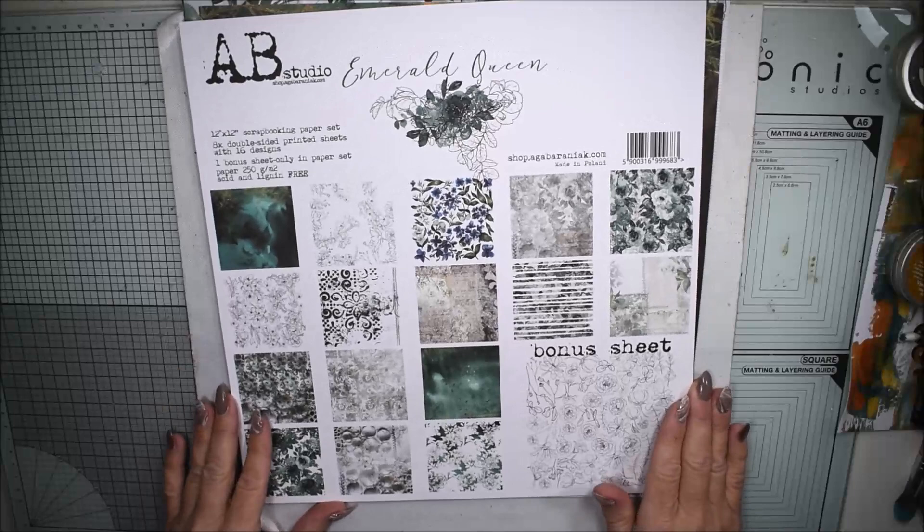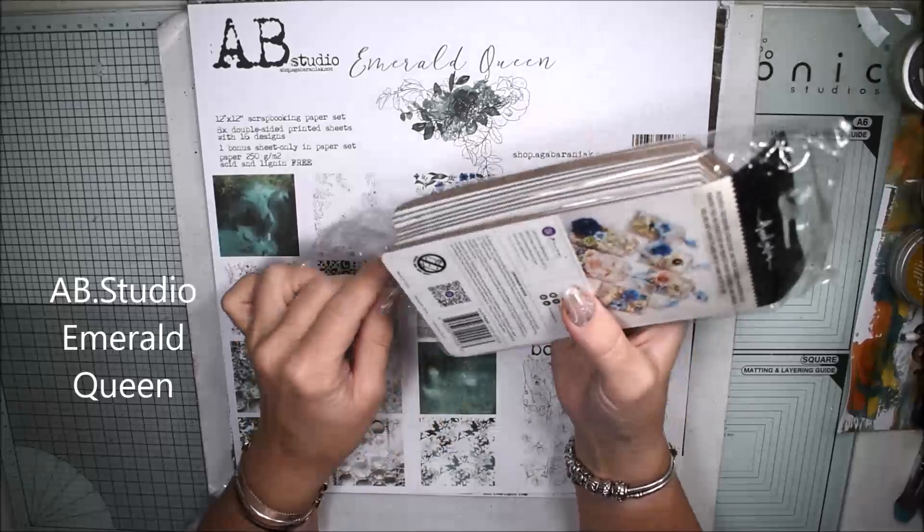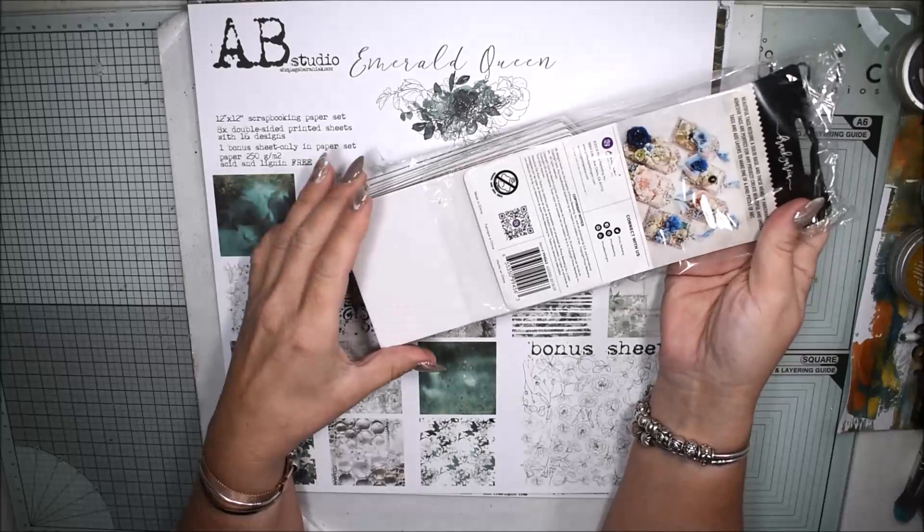Hello, Katja here and you're so welcome to this tutorial. Have you seen these gorgeous papers from AB Studio, Emerald Queen? I'm planning to do two tags with these gorgeous papers.